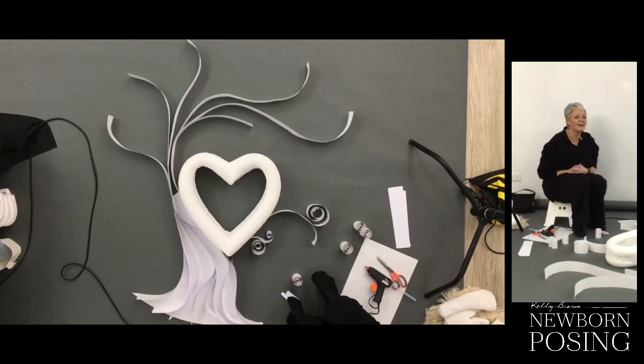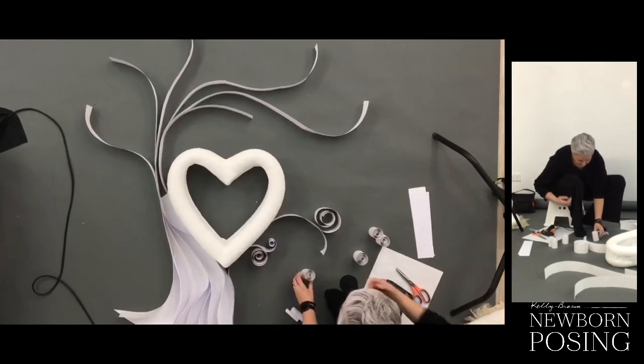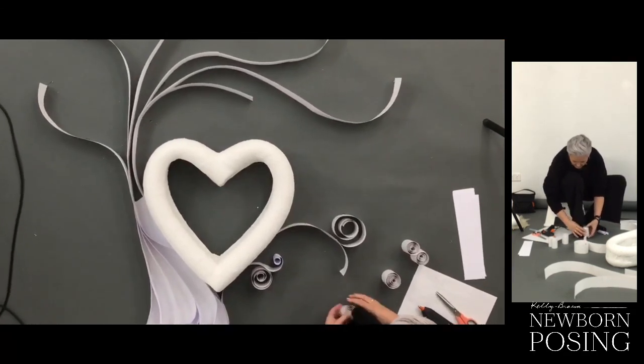We've got somebody else who wants a headpiece DIY as well — yay, let's do it! Zooming in a little — let's have a look at this. This is looking so cool.